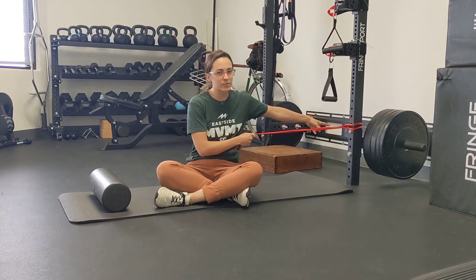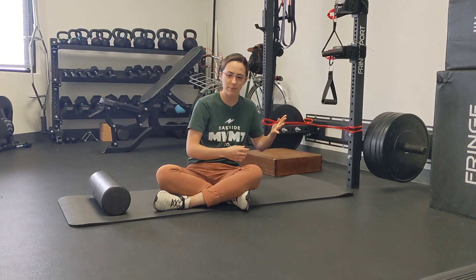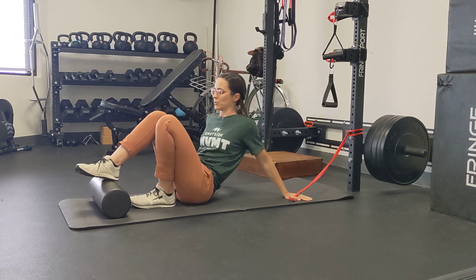The way we're going to set this one up is you need a band. My band is looped around this rig here. You can also tie a knot in the band and throw the knot in the door and do the same thing. And you need a foam roller to put your heels up on to get a little bit more hamstring.